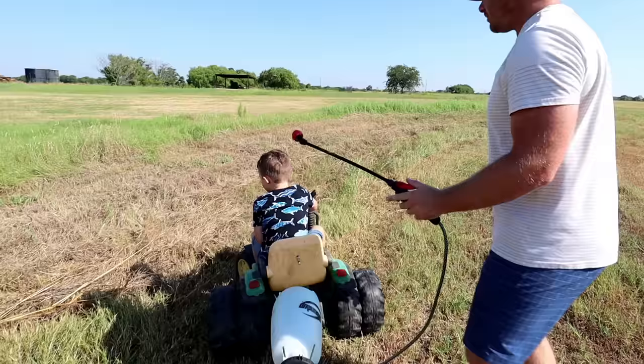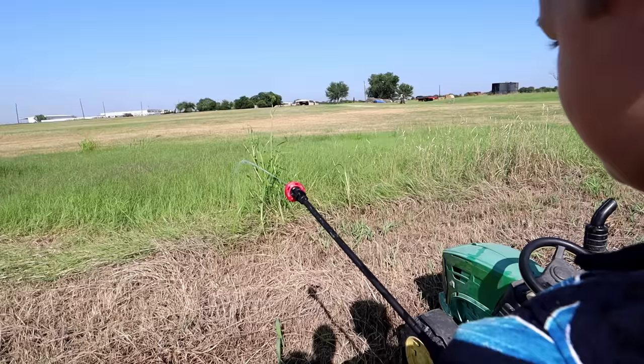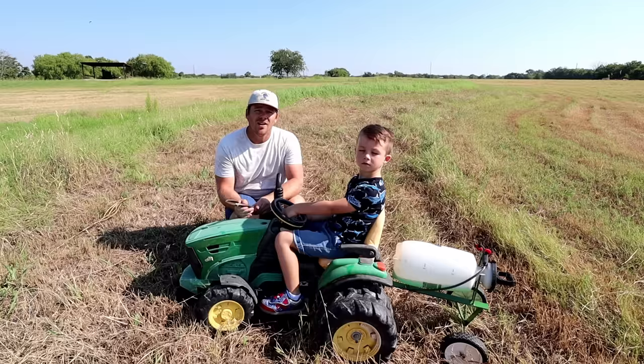All right, good job. Can I spray it a little bit? You made it, there you go. I'll go get some scissors for us. All right, now we got some scissors.